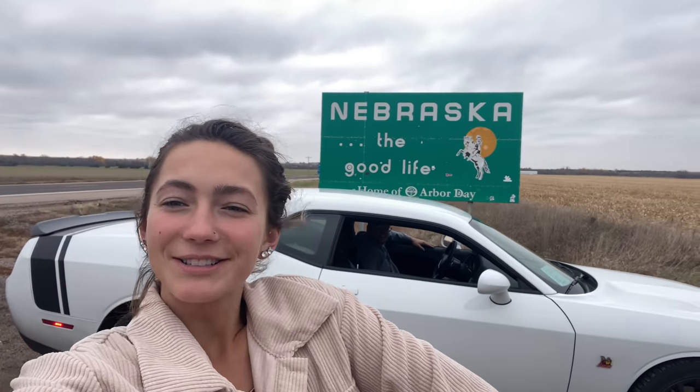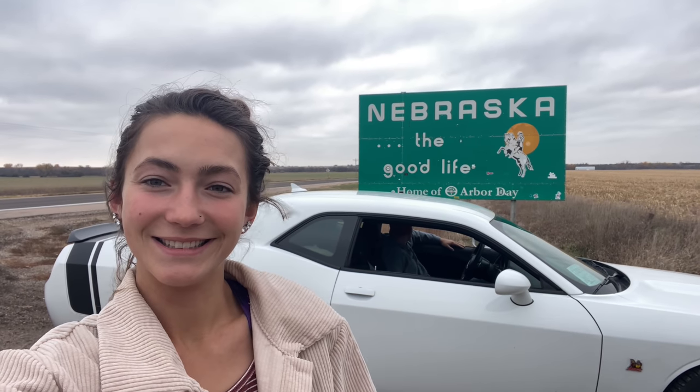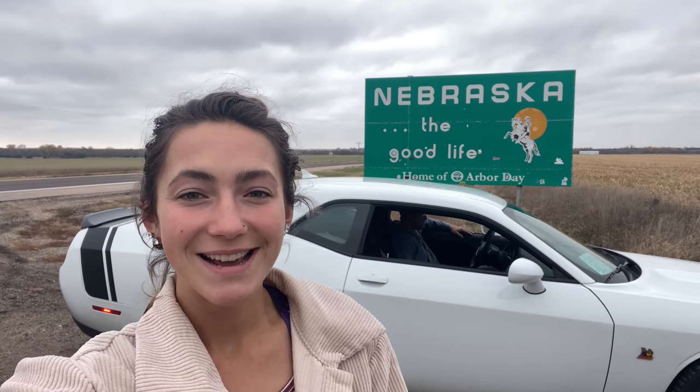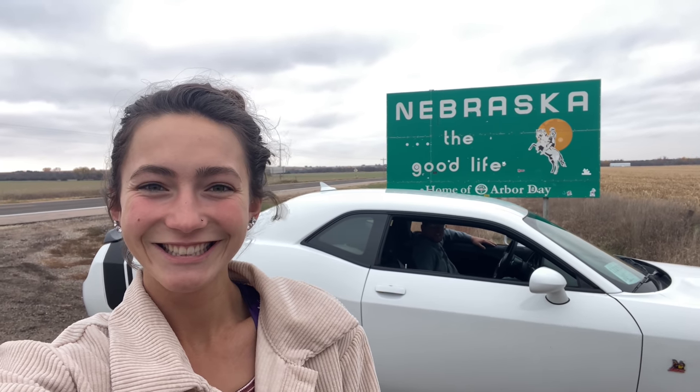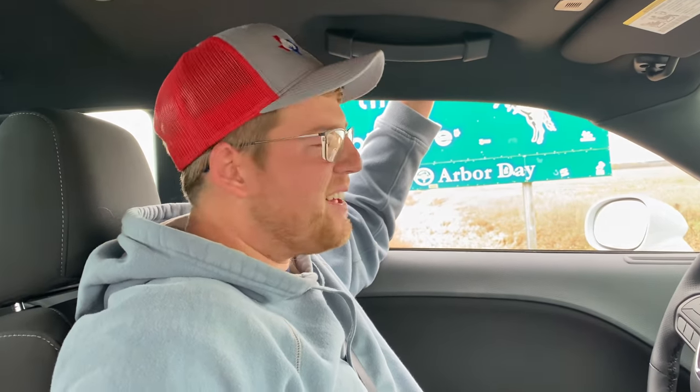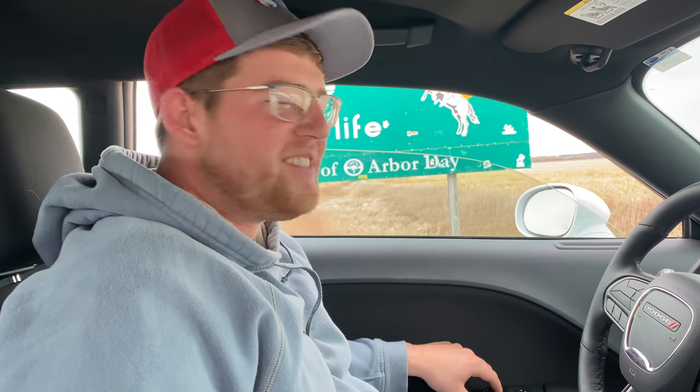2,000 miles later, here we are back in Nebraska — the good life. Such an incredible trip. I want to thank everyone who made it possible, especially the people at Eco Drip, and you guys for watching the videos. Couldn't do this stuff without you. Back to Nebraska — who knows what we're going to be doing next, probably some field work. Grant isn't even done with harvest yet — it actually snowed while we were gone in Nebraska, so they haven't done any harvest since. I'll be doing field work and Grant will be in the combine again.